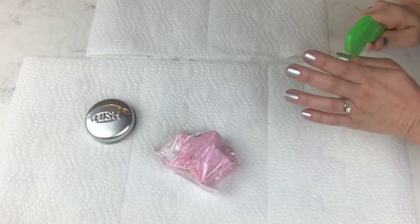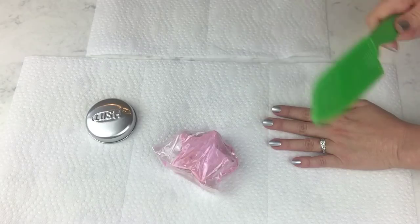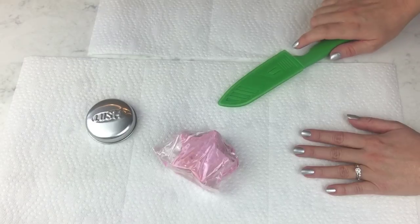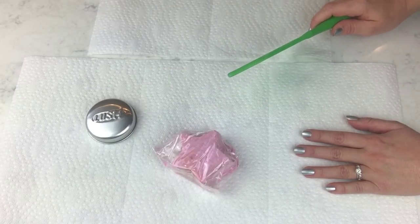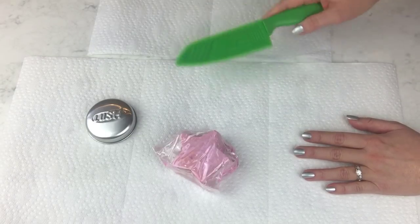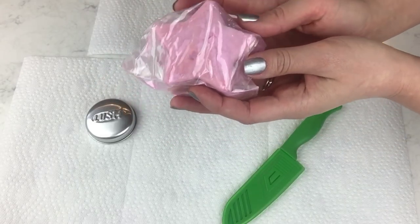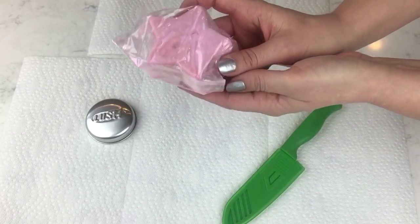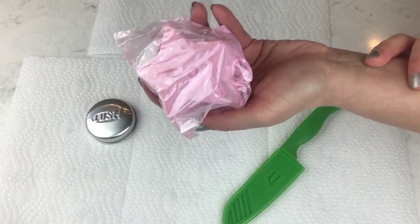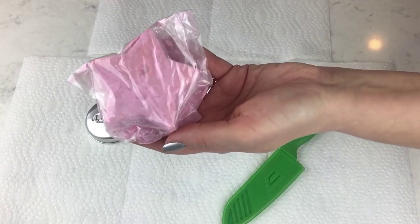We're going to have some fun today — a totally different kind of video. I'm wielding a knife. This is a Lush sparkle jar — a massage bar scented in Snow Fairy — and it has dusting powder that's already kind of halfway leaked out into the package.